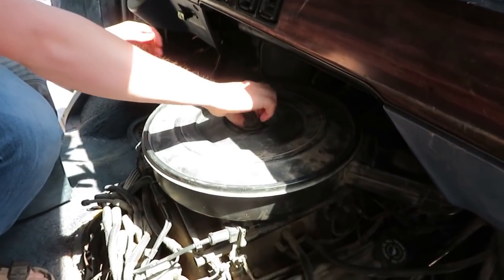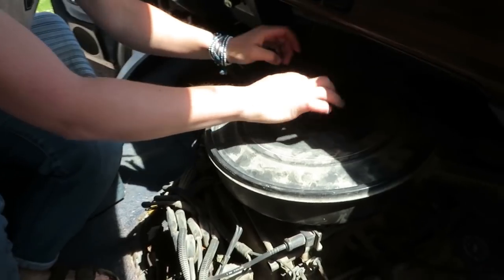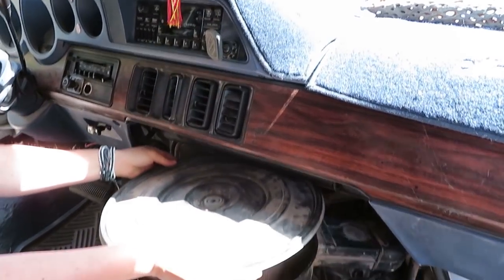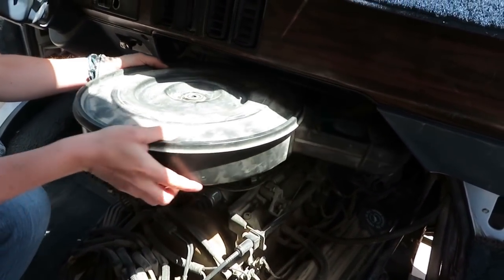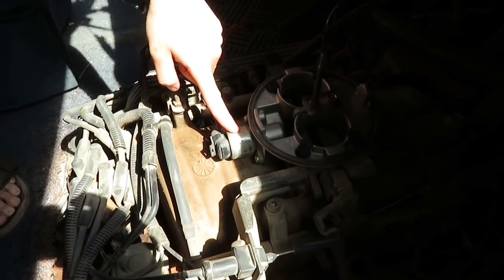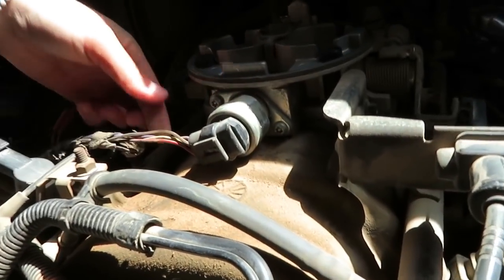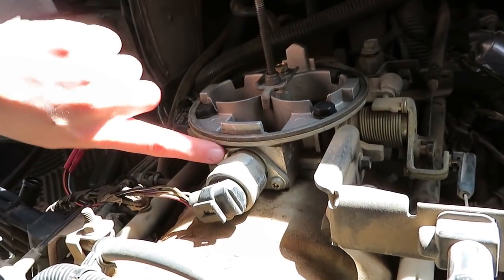Next step is to take off the air filter. Don't want to lose this wing nut. So this is the part we're replacing — it is the idle air control valve. It's just got a simple clip with a wire harness attached to it, and then these two screws I'm going to take off. Oh crap, they're stars.